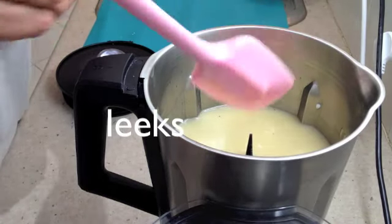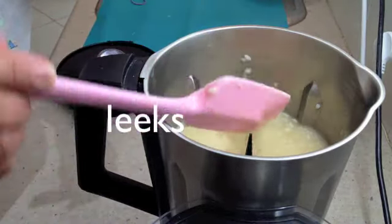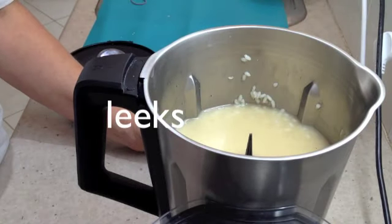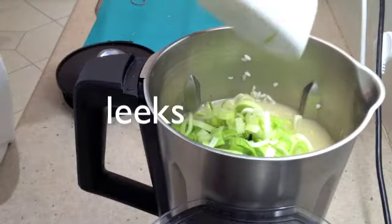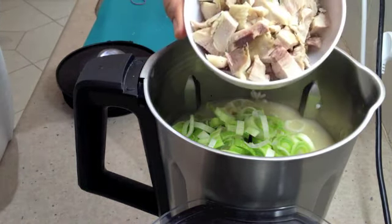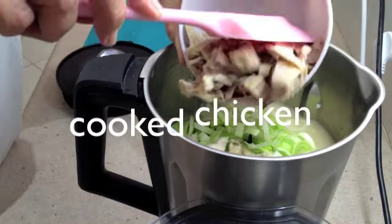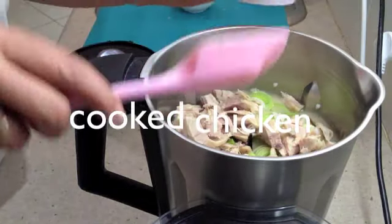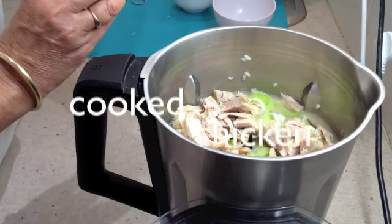Now our risotto has been going for a further 11 minutes and it's still really quite soupy and not cooked enough yet. So now we add our sliced leeks — put them all in there — and our chopped up chicken meat. We have two chicken legs that have been steamed and now we're just going to heat them through while the rice continues to cook.